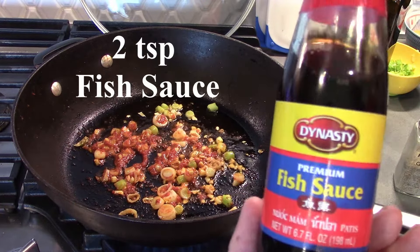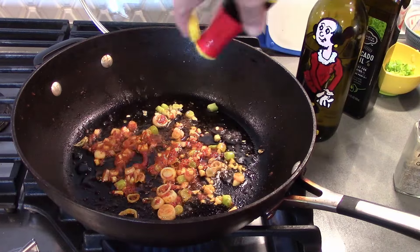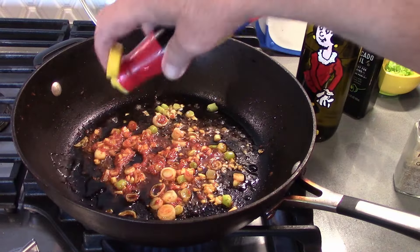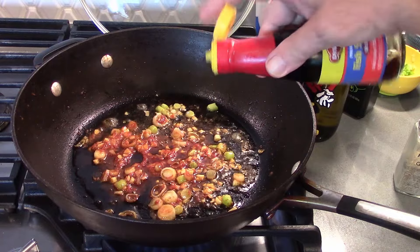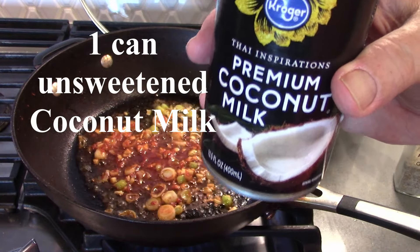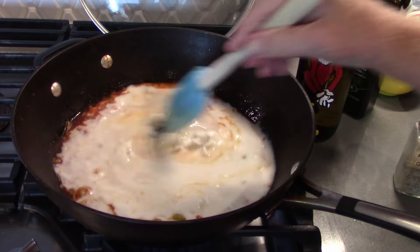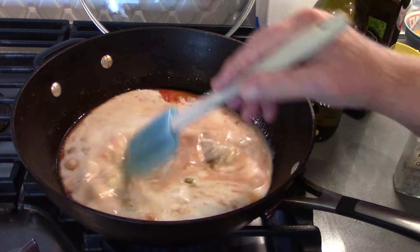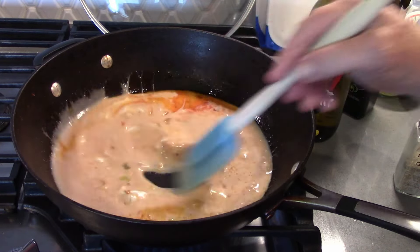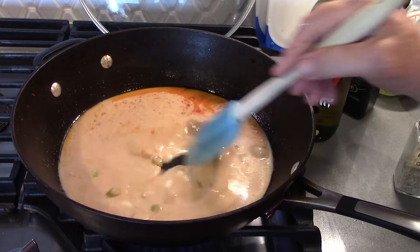All right, to this we're going to add a couple of teaspoons of fish sauce — and of course, this is premium fish sauce. And this is one can of coconut milk. Coconut milk is keto friendly. So Tom Garvey, Mike, don't be afraid of the coconut milk — it won't hurt you. Is it 100% keto? No. Is it very, very low in carbs? Yes. And sugar? Yes. It's unsweetened.